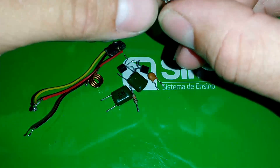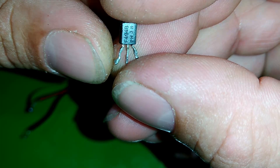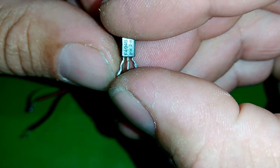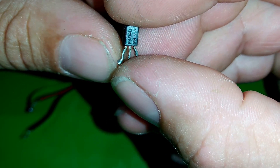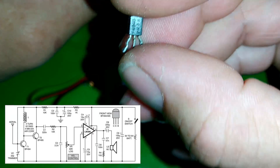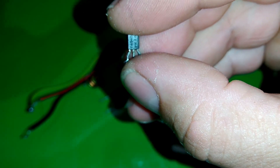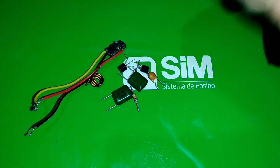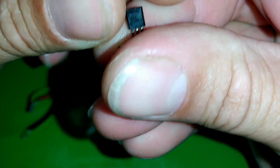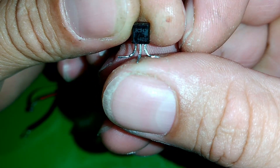No projeto original, ele prevê esse transistor aqui, o BF494B, que é específico para rádio. Esse transistor está previsto no projeto, como vocês vão ver no download e também vai aparecer um pequeno esboço na tela. Mas eu vou ensinar vocês a fazerem com outro transistor, o BC547B. Já fiz vários rádios usando ele. Os terminais dele, a disposição vai ser coletor, base e emissor.